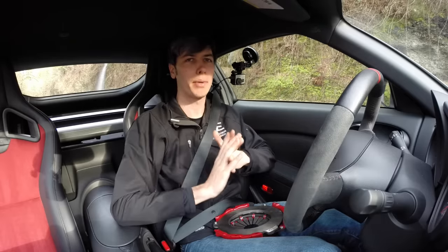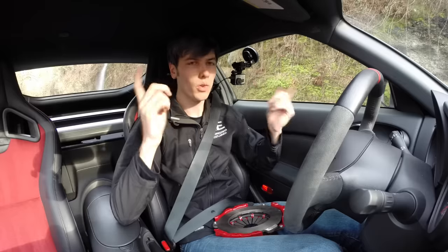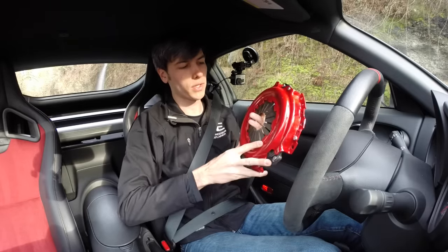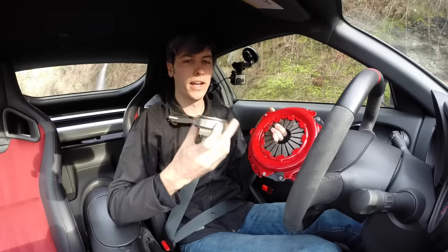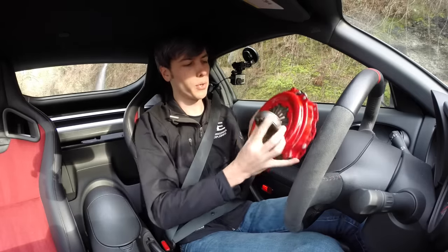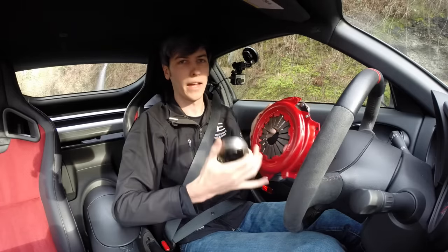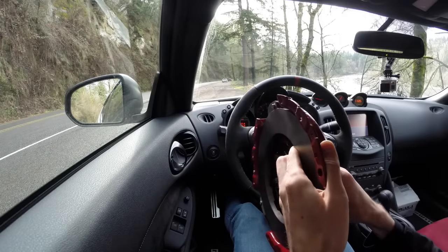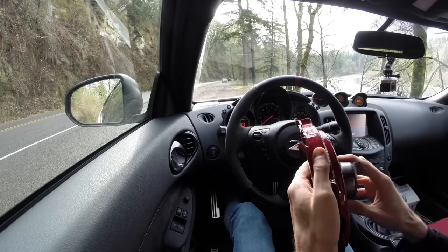Bad habit number two is to leave it in gear while you're sitting at a stoplight. The best idea when you come to a stoplight is to take it out of gear, put it in neutral, and let your foot off the clutch. Here is the pressure plate and this is the diaphragm spring — this is what's going to be engaging and disengaging your clutch. Within your transmission this is the throwout bearing. When you push in that clutch pedal you're pushing this throwout bearing up against this diaphragm spring, relieving pressure so it doesn't clamp down on the clutch disc. Sitting at a stoplight in gear means you're pressing it up against it and wearing out those throwout bearings unnecessarily.